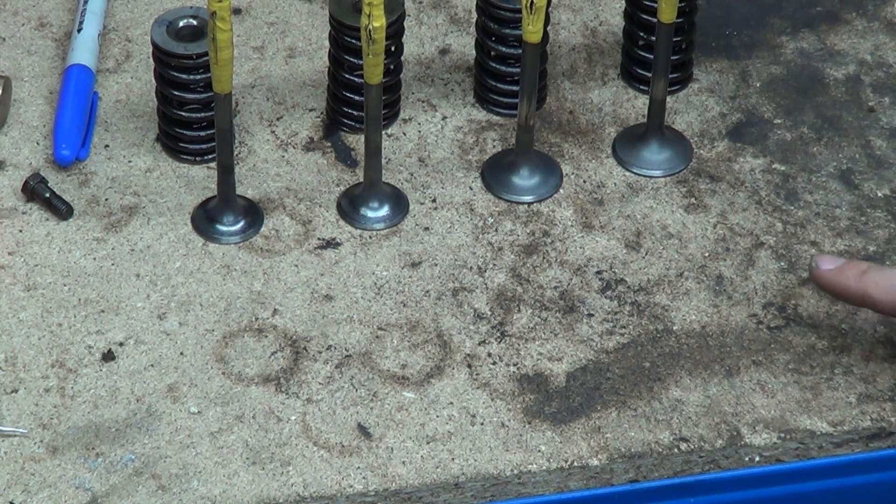And the force of the springs — I'll show you how to do that in an upcoming video.